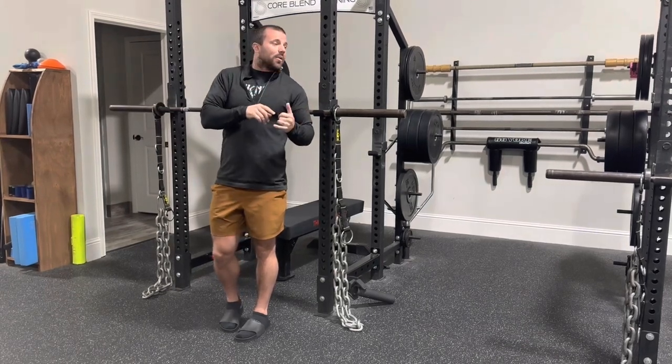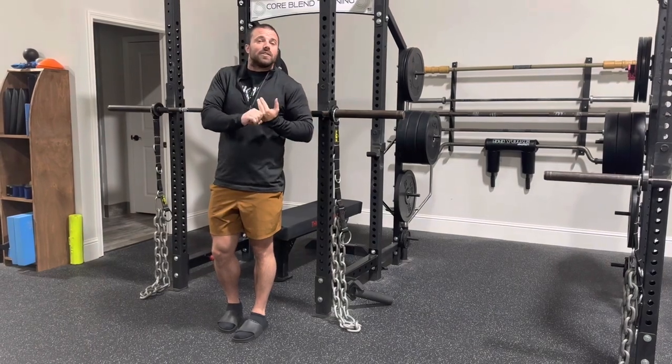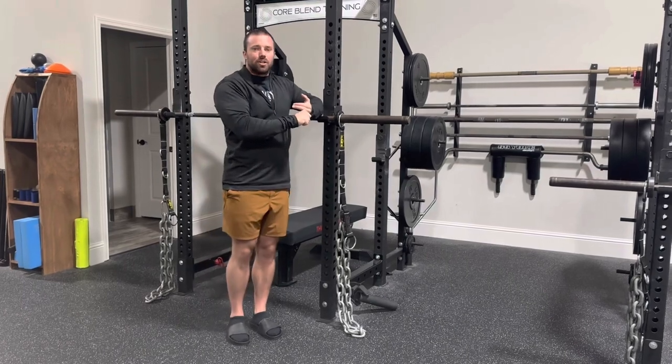So that is a reason I would have a lifter do it so they can move more weight, but also an athlete because I want to teach them to move faster. So athletes, lifters — I think chains can be really good.